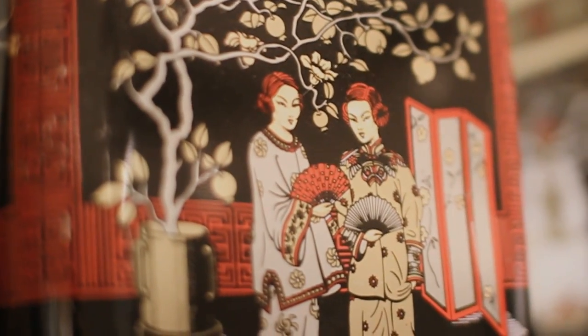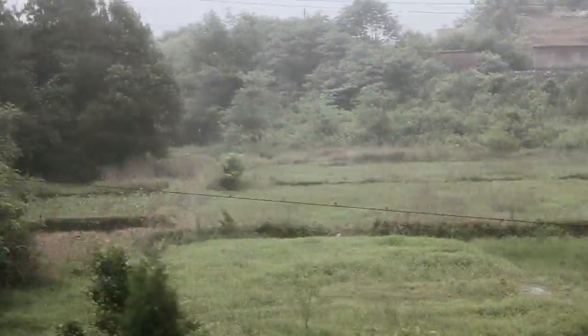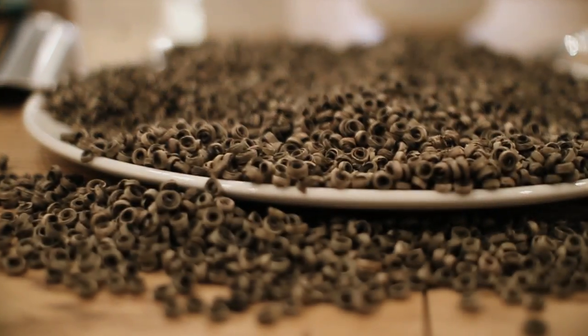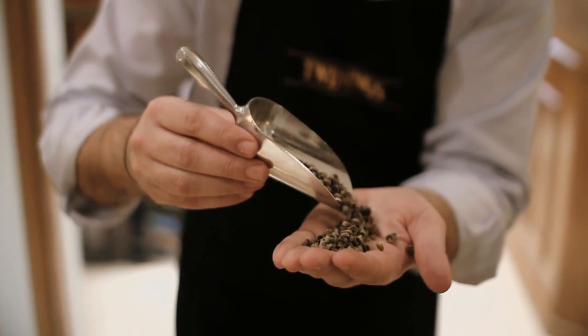This month on Tea Tasters we're going to be having a look at Fairy Ladies Golden Rings. This is a beautiful and delicate handmade tea sourced from the Fujian province of southeast China. While you may think it's a white tea, it's actually classified as a green tea.